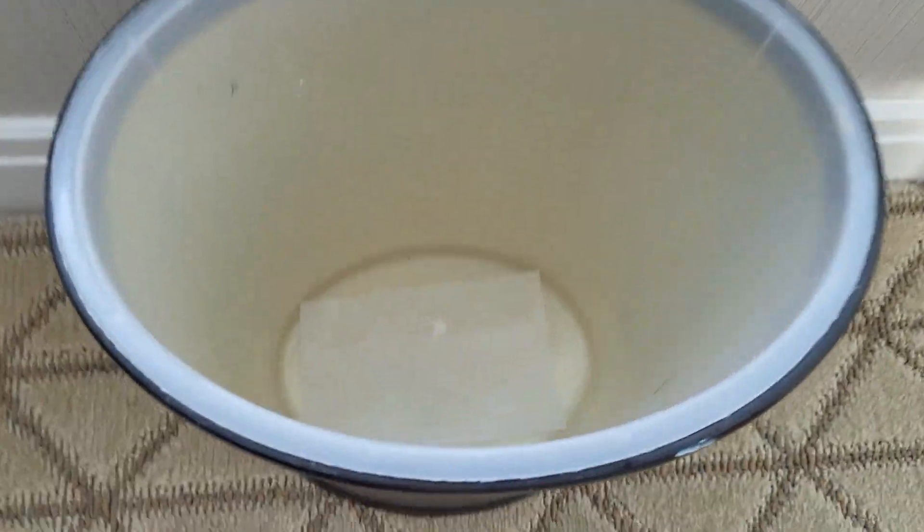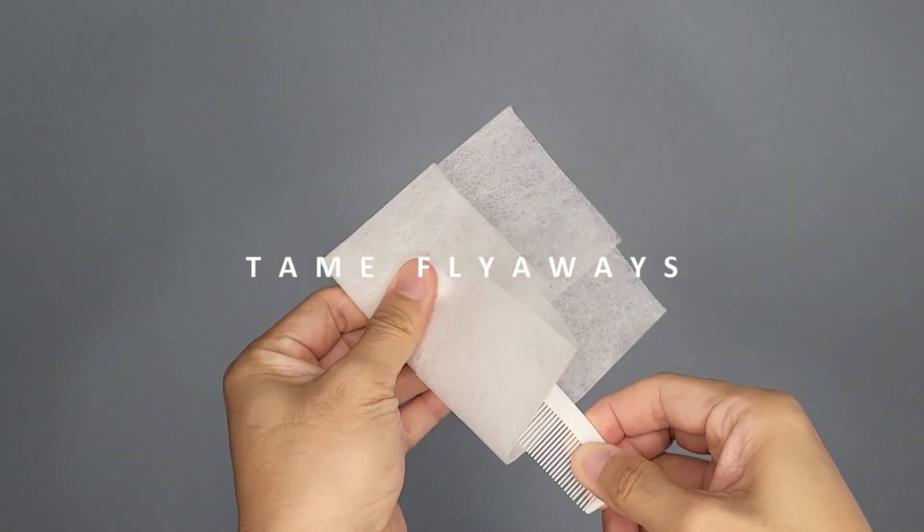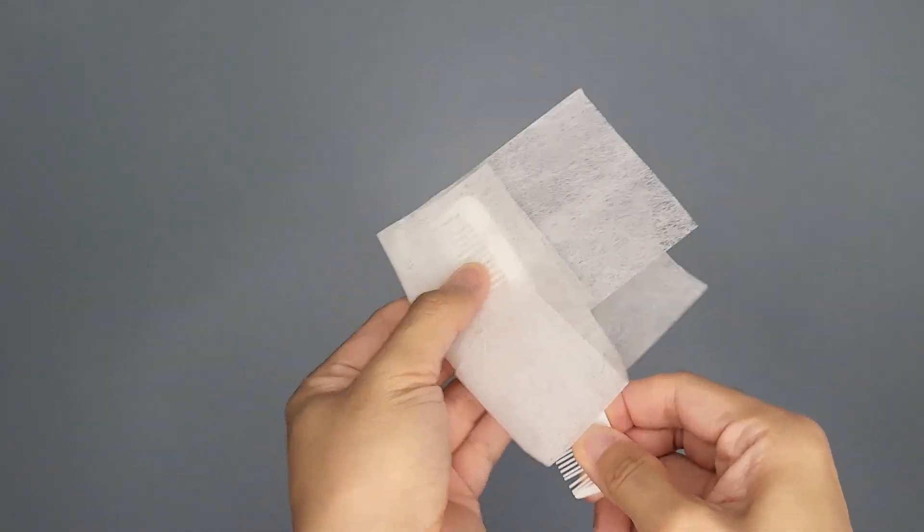Freshen trash bins — place a new dryer sheet in the bottom of your trash bin to help mask smelly garbage as it sits before it's taken out.